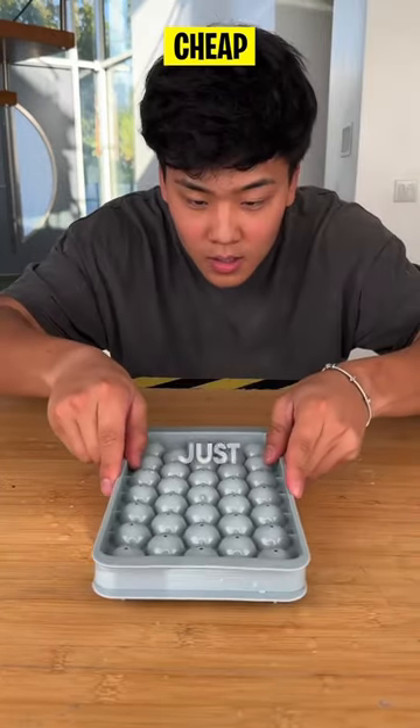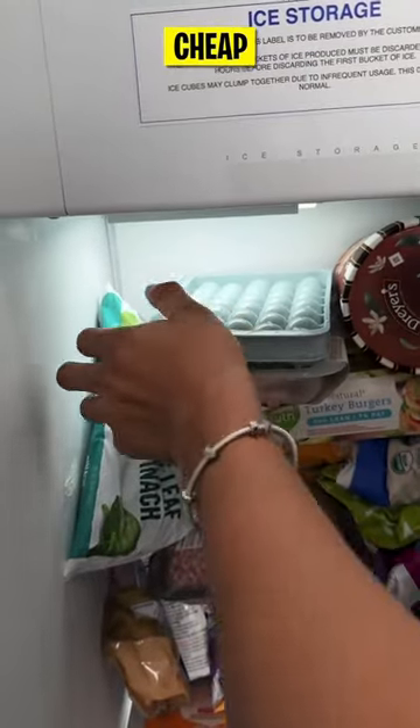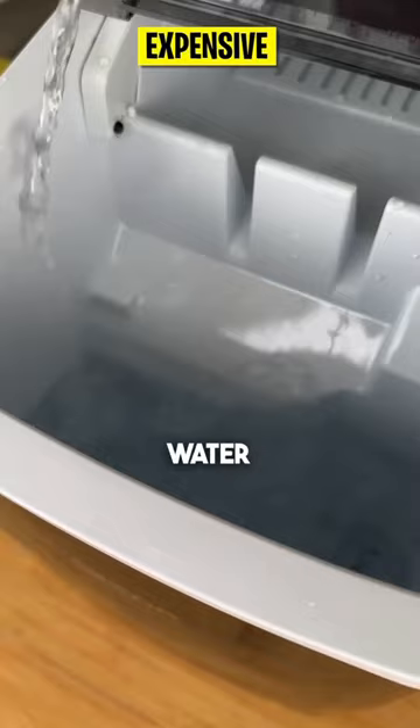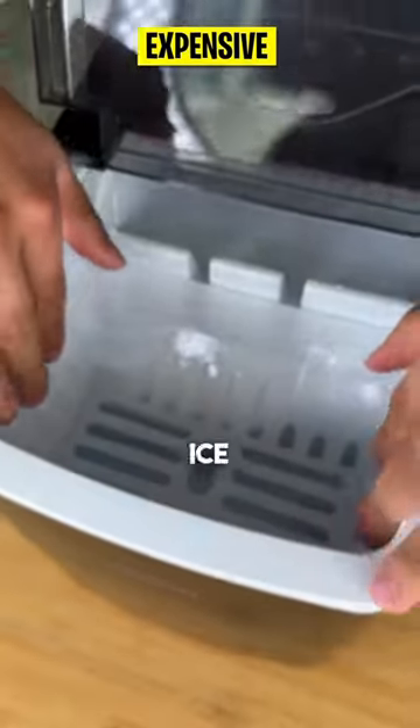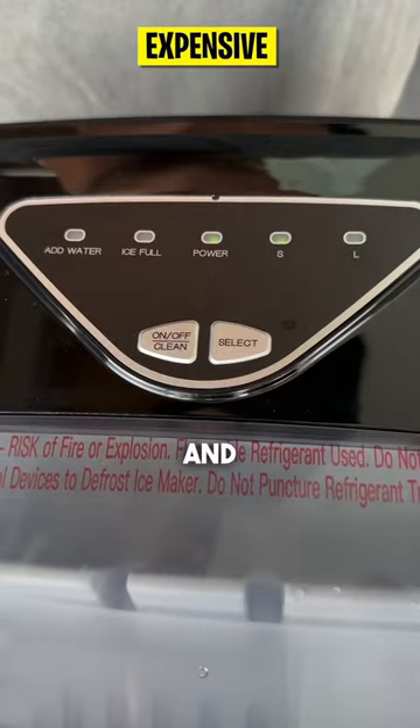The cheap ice maker is pretty simple — it's just a tray you fill with water and stick into the freezer. The expensive one you fill with water until the max line, put in the ice catcher, then turn it on. It does come with two different settings: large ice and small ice.